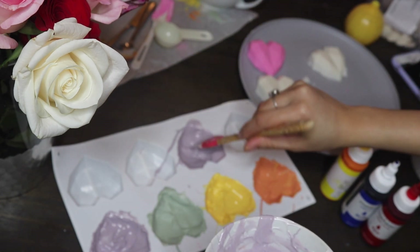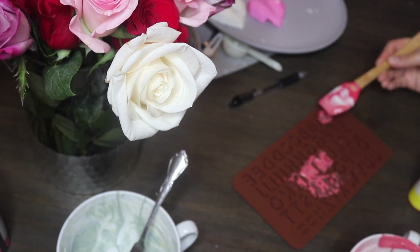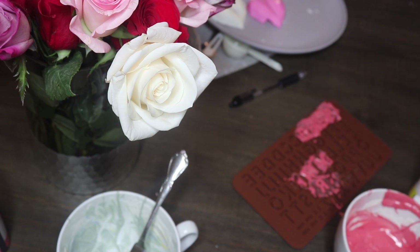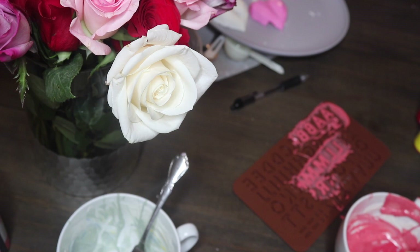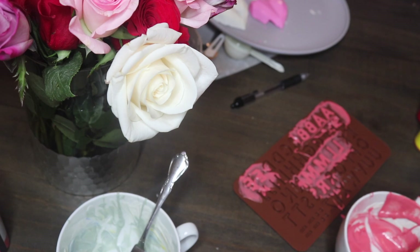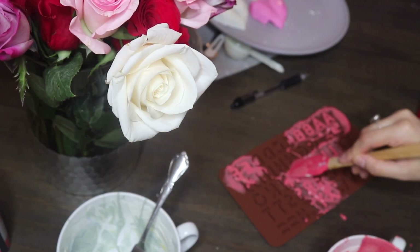I wrote out on a piece of paper what I wanted to write on all of them — some said 'LOL,' 'no,' or other little conversation heart phrases. I counted how many of each letter I needed and mixed up a red with white and red dye, then filled in all the letters. This is where I kind of messed up because some of my letters had a lot of air bubbles, so make sure you tap the mold on the table to get all the air bubbles out.